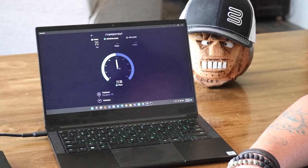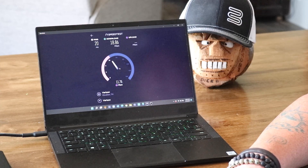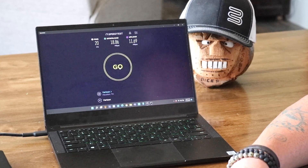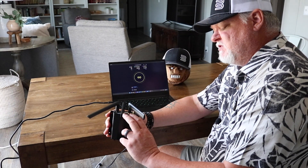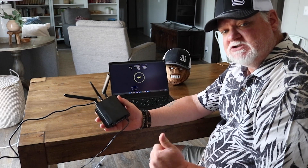Looks like we are going to get about 19 megs. Finished at 18.86 megs download and we are looking at 11.69 megs on the upload. So what we are going to do is take this BR-1 and plug in the Crossbow MIMO antenna into the cellular main and auxiliary and see what we can get from that. Be right back.